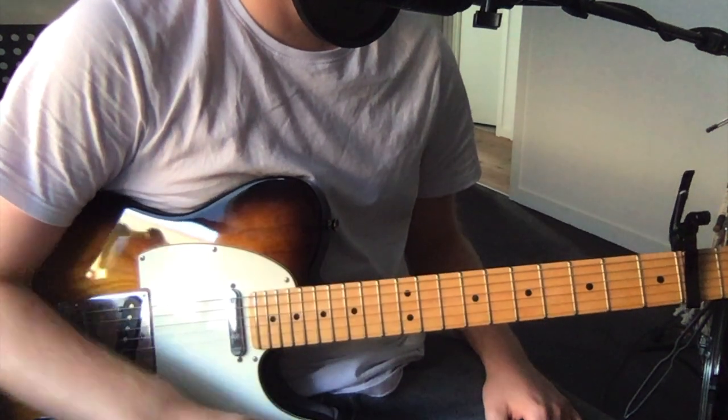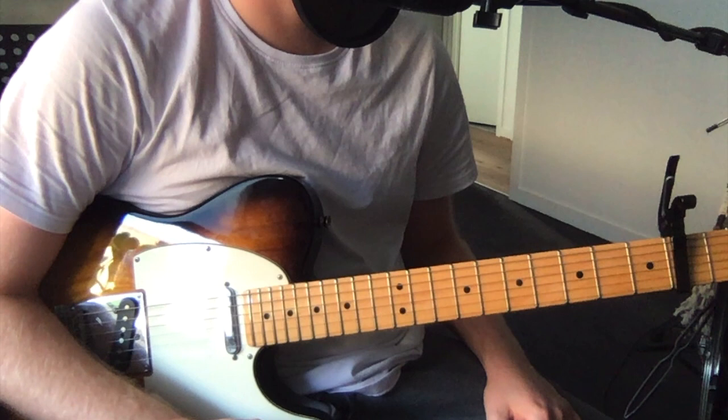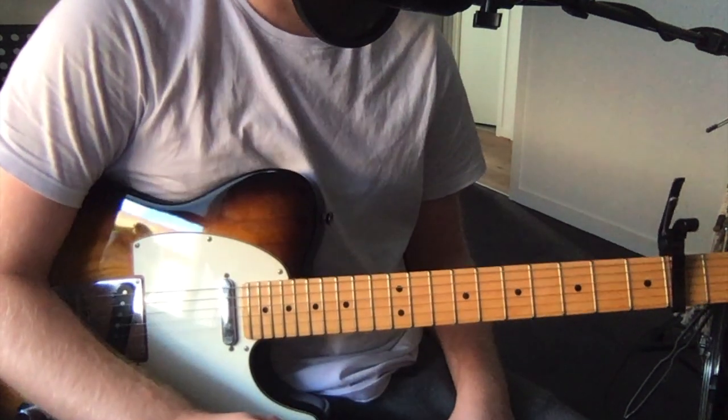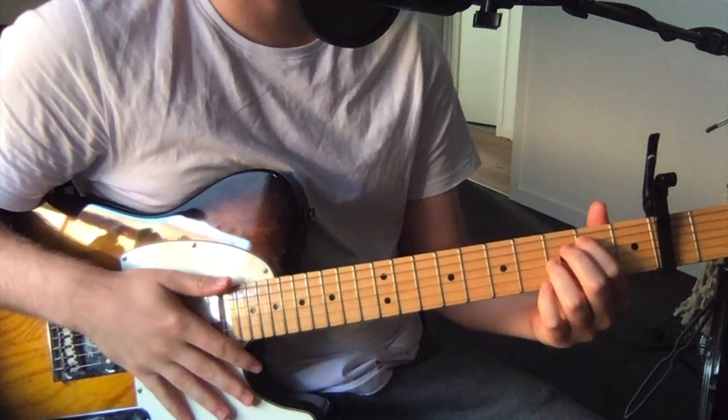So there's one main rhythm guitar, and then there's a couple of small lead lines that come in over the top of this. A few different sections, but I'll just play through them, talk through them, and we'll go from there. So, the first section.